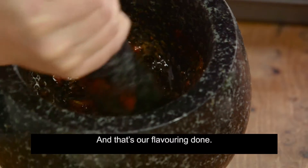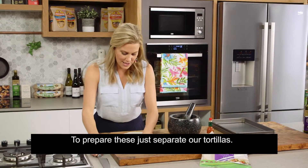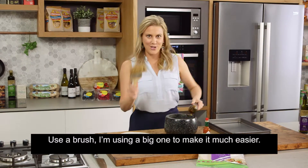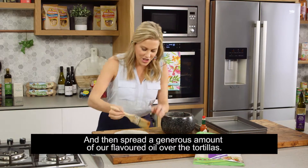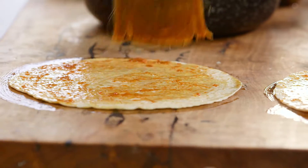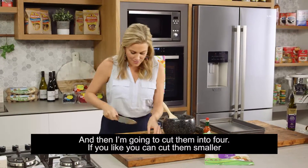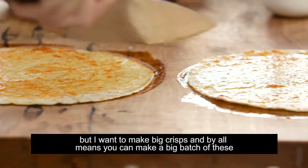And that's our flavouring done. To prepare these, just separate our tortillas. Use a brush — I'm using a big one to make it much easier — and then spread a generous amount of our flavoured oil over the tortillas. Then I'm going to cut them into four. If you like, you can cut them smaller, but I want to make big crisps.